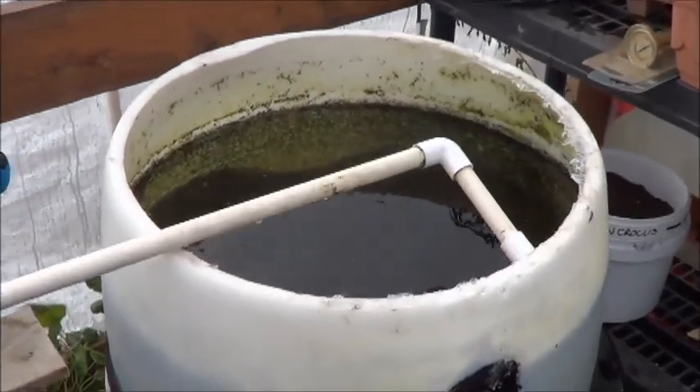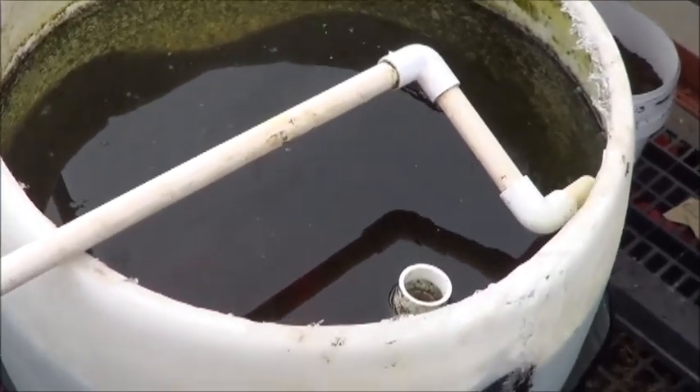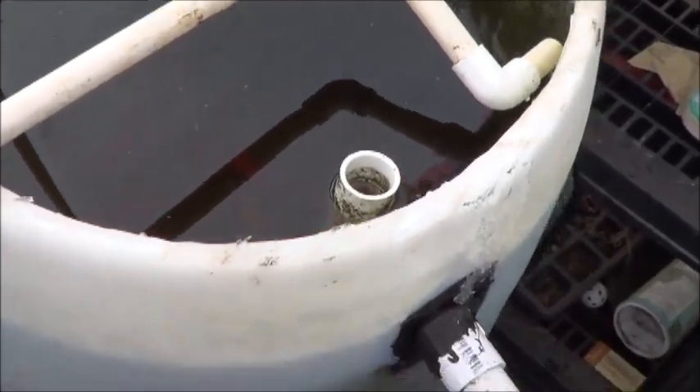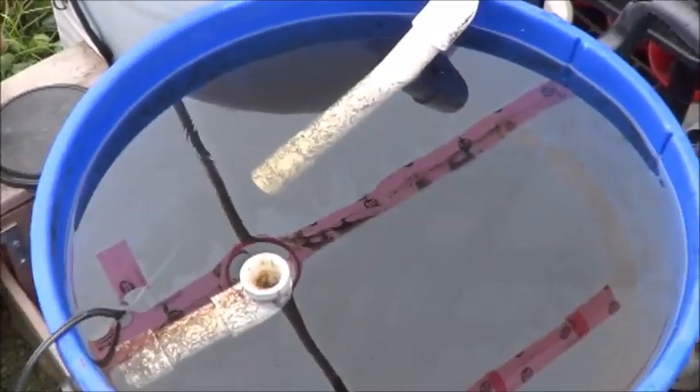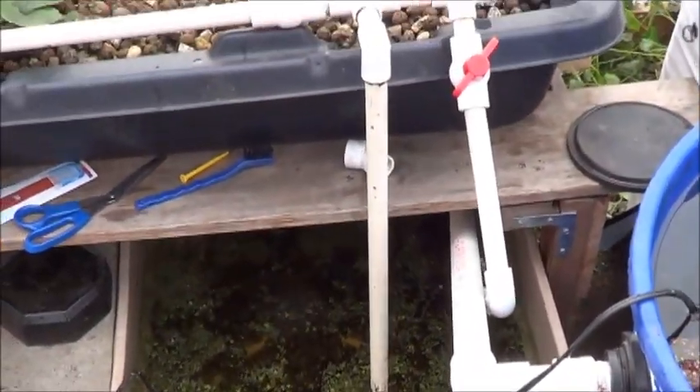So a brief rundown of what happened was: this tank ended up freezing in the drain, which stopped the water motion in this tank, so this did end up freezing. Okay, so you're with me so far?